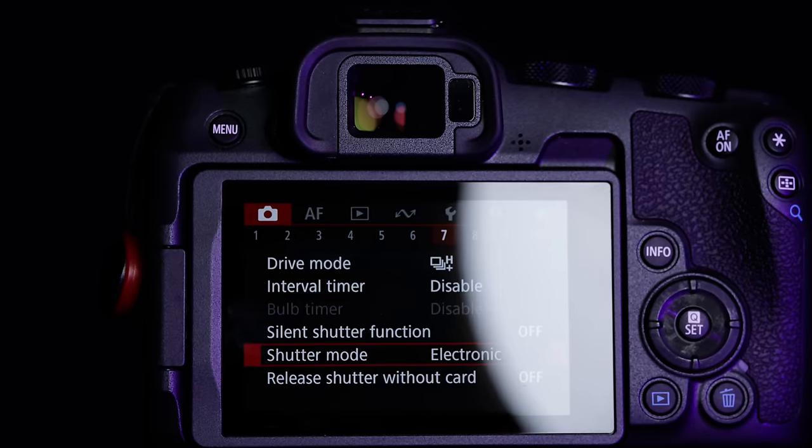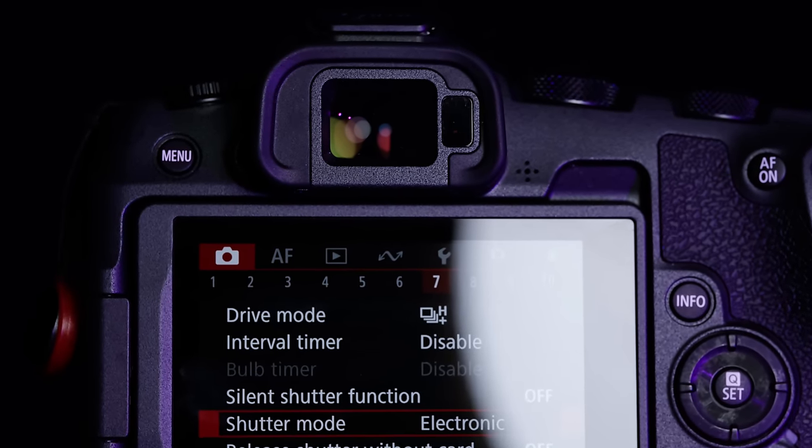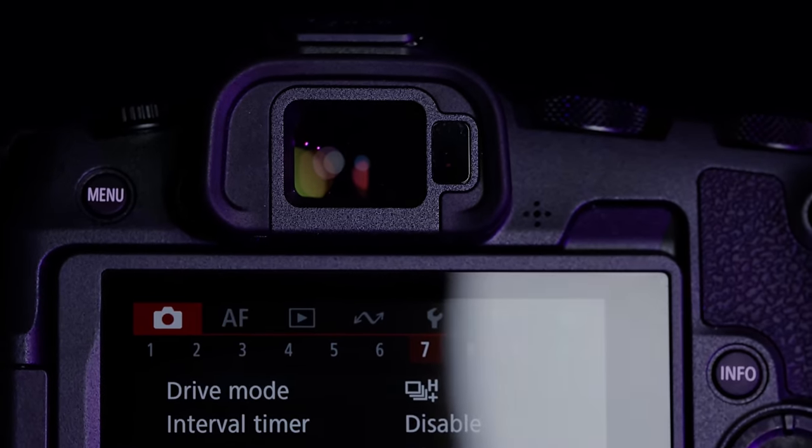The weight here is just a pound, or 461 grams, even with the battery and the memory card included. And basically, if you're familiar with the overall layout of the EOS RP, you're going to be pretty familiar with this camera as well. As far as the specifications, we have a viewfinder here that is only so-so — 2.36 million dots. Canon's viewfinders are fairly good, but that's not an amazing amount of resolution.